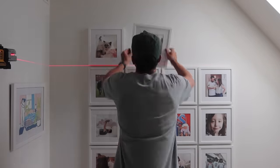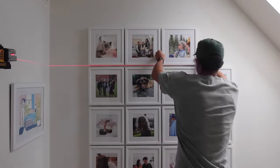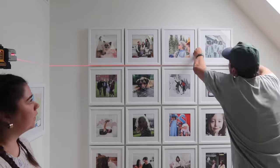To finish off the hallway, I'm adding more photos to this gallery wall — I've been meaning to do this forever because it's always looked a bit incomplete to me. Graham is hanging them since he's taller, so I'm just directing him. The prints were framed by Poster Jack — I love using them for professional framing.